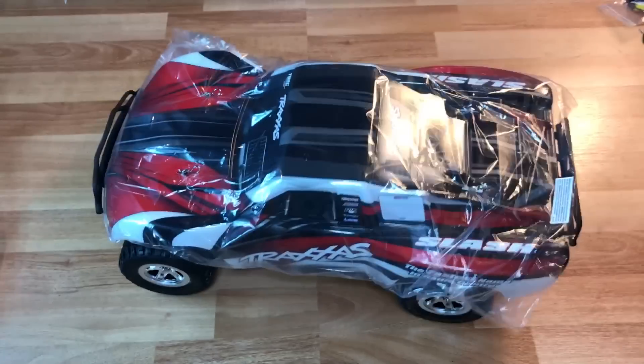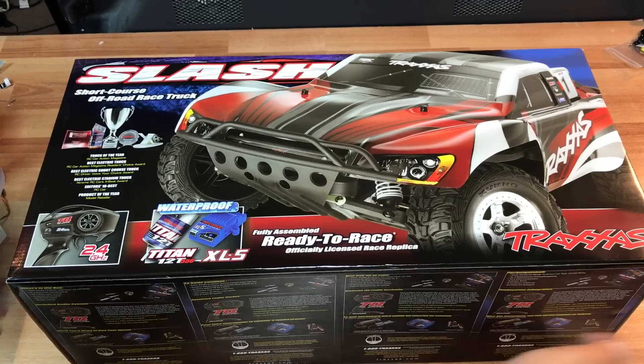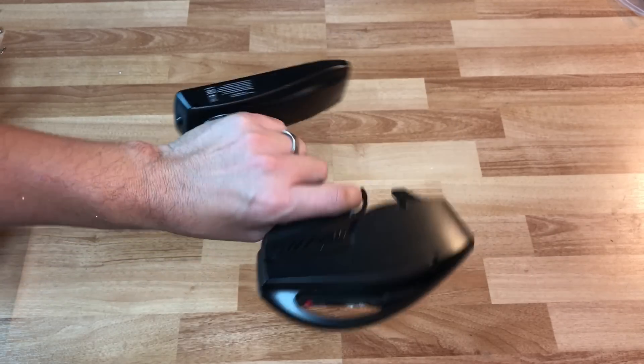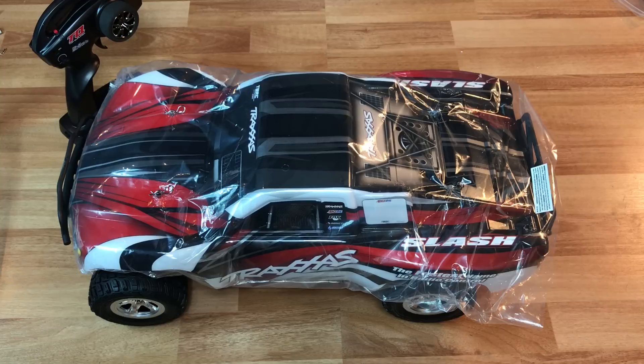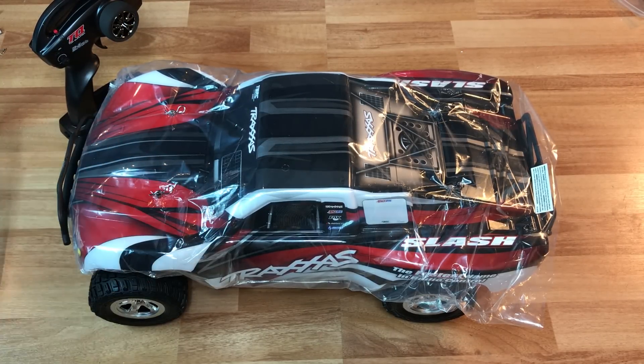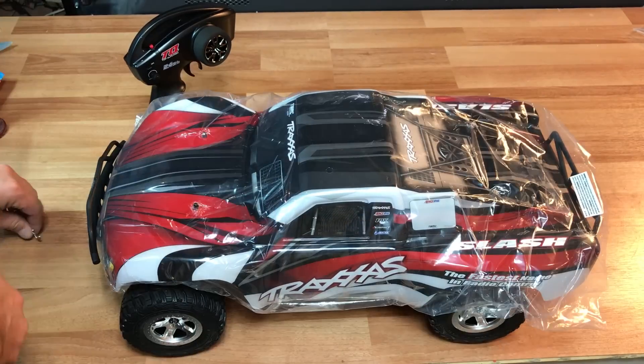I just got a truck — it comes in a box with a radio and no antenna. I've been told it's the most awesome truck in the world. Let's take a look at this thing — let's take a quick peek at the Slash.